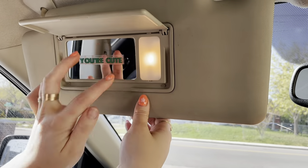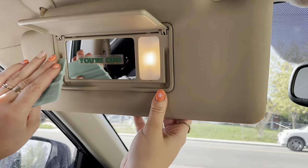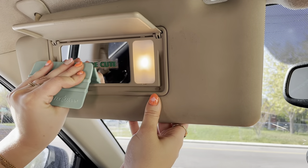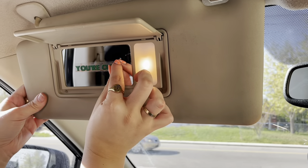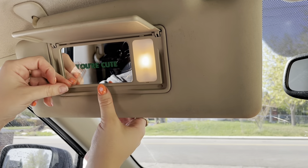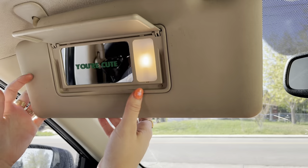Once you place it, you're going to take something like a credit card and go over those letters, making sure they stick to the mirror. And then once you're done with that, you are going to slowly peel it off making sure none of the letters come up, and there you go!